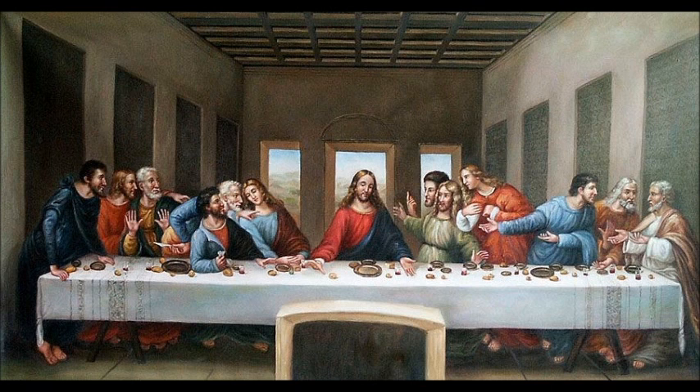What the painting depicts — I think everybody understands — is the reaction given by each apostle when Jesus reveals that one of them would betray him. Starting from the left: furthest to the left is Bartholomew, next to him is James son of Alphaeus, and then Andrew. These three men all appear to be surprised.